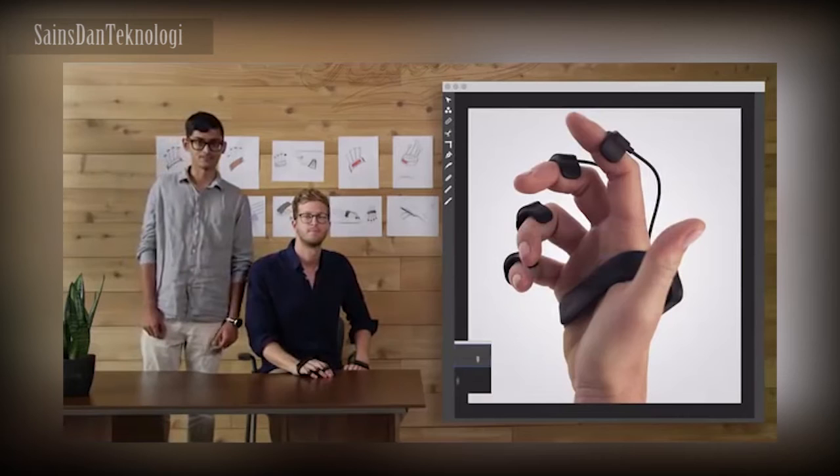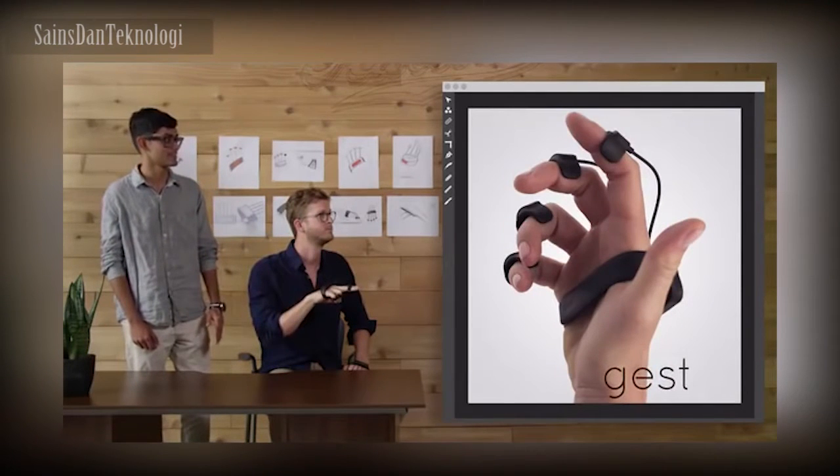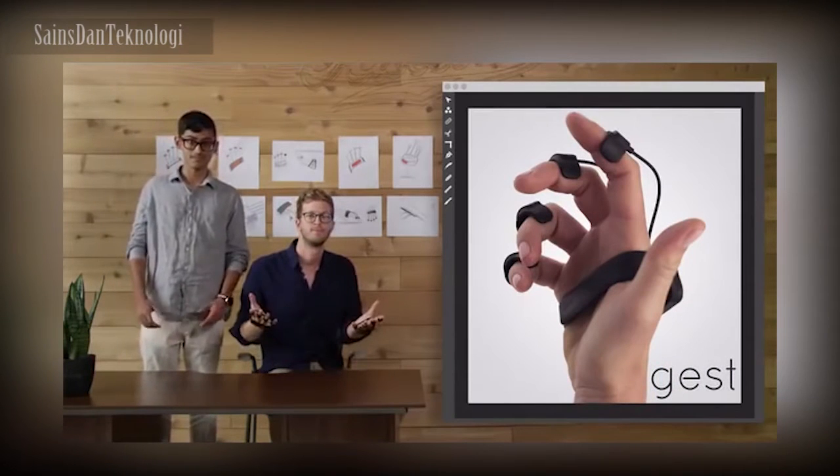Let's take this a little further. Add a logo. Bring it down. Lower. A little to the right. Great. If you have two of them, you can even type.